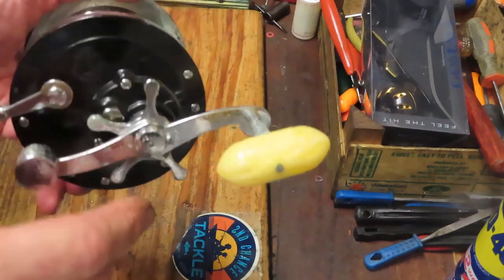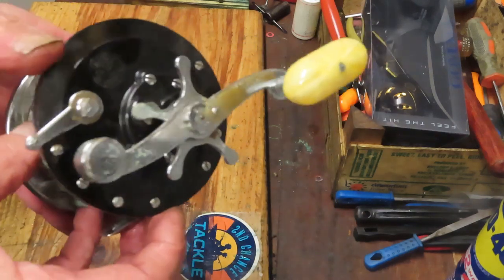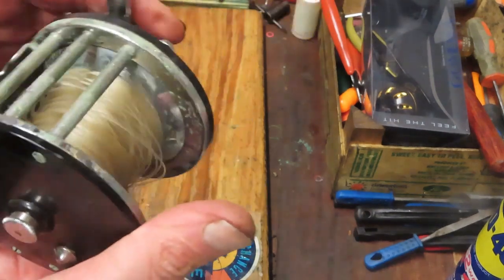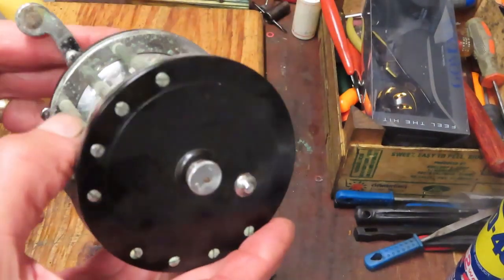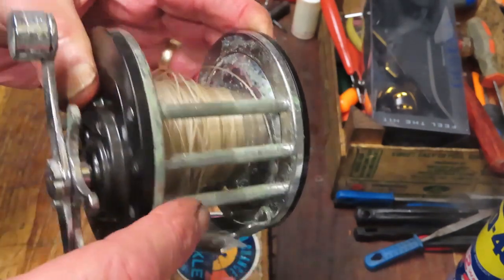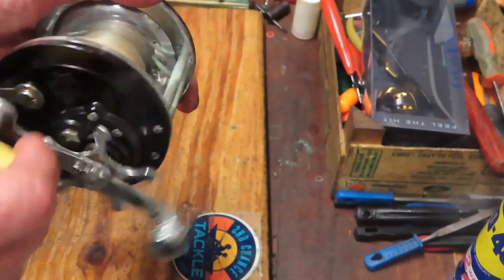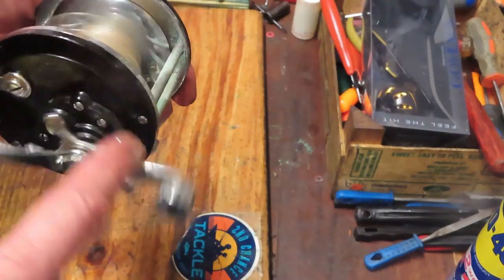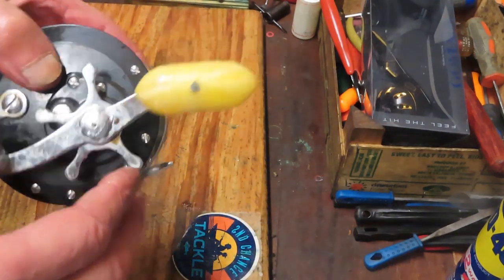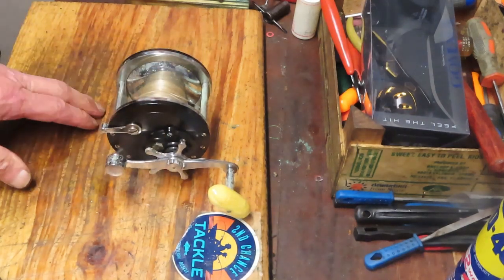The side plate on the 66 is very similar to a Penn 4-0 Senator, as is the capacity. It's similar to the black-sided 4-0 Senators — those would be the ones with the lower gear ratio. It looks like when this fella's dad stored them in the shed he never rinsed them off. There's heavy oxidation, a lot of greening — meaning metal loss — and very old line. These have probably been in the shed 10 or 15 years. Surprisingly this one still turns nice, so we'll freshen it up, clean up the salt corrosion, and give it some new lubrication. The handle knob is not turning very well, but we'll try and give that one a second chance.